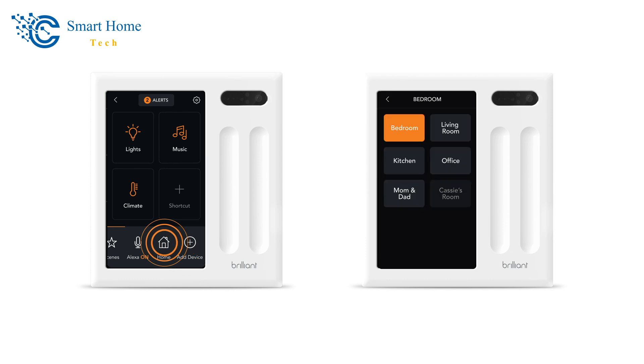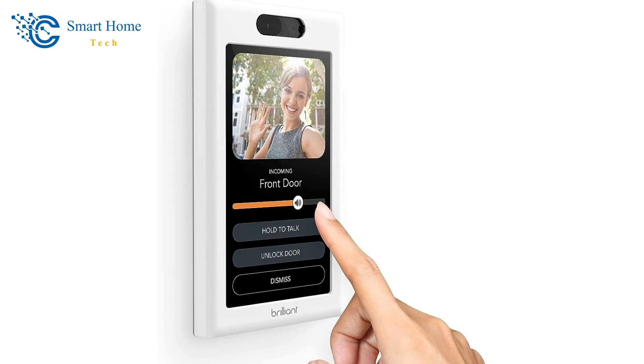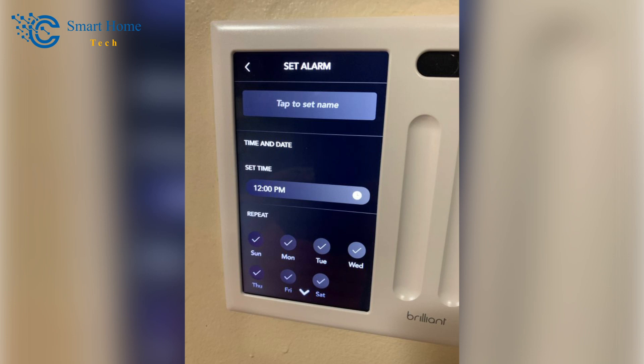You'll be asked to assign the device to a room or create a new room. If you have two or more Brilliant panels set up, hitting the Intercom button starts a video chat with the other panels. Someone on another panel must accept the call, and once connected, you press the Hold to Talk button to speak. With the Alarm button, you can set loud alarms to go off at the same time on certain days or every day of the week.